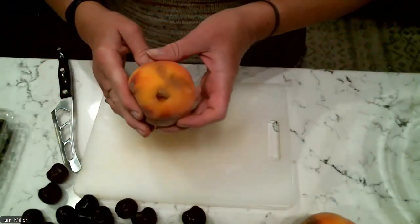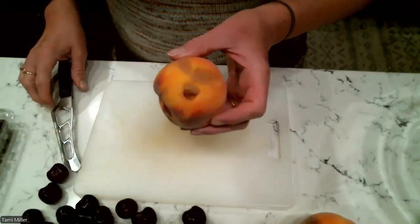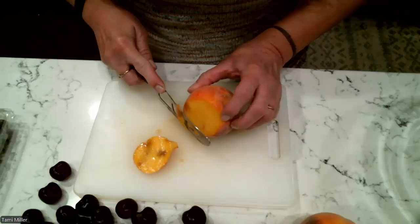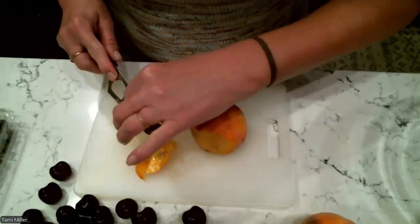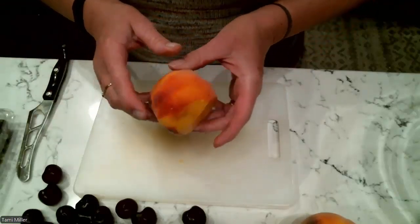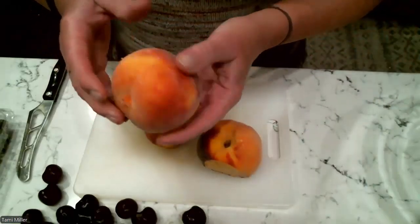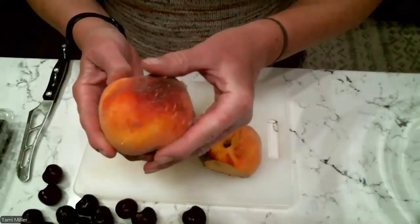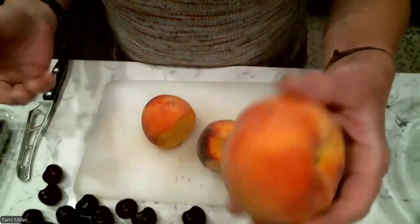Every once in a while you get peaches that have bad spots on them. That doesn't mean throw out the whole peach — you can cut off that bad spot, cut off any bruising that you might see, and then just move forward with that nice peach. Don't worry about the fuzz; you can eat the peach fuzz if you want, or wash it off. I go ahead and leave it on.